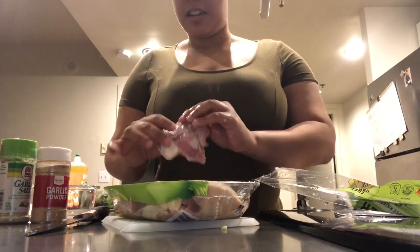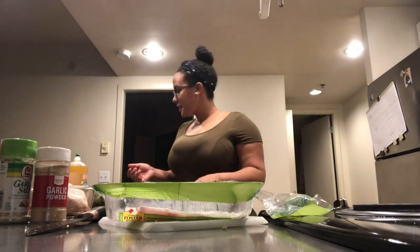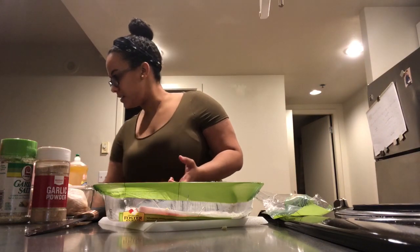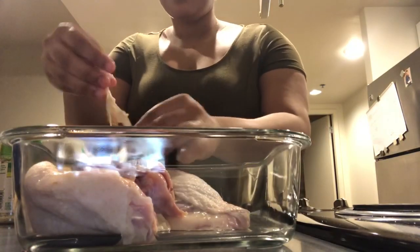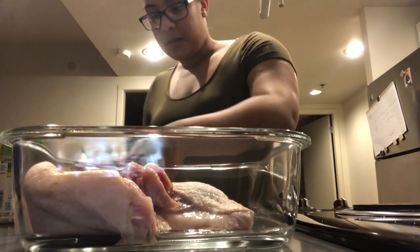Who washes their chicken before cooking? Some people wash with vinegar, lime, or lemon — we don't have any of that, so water it is.